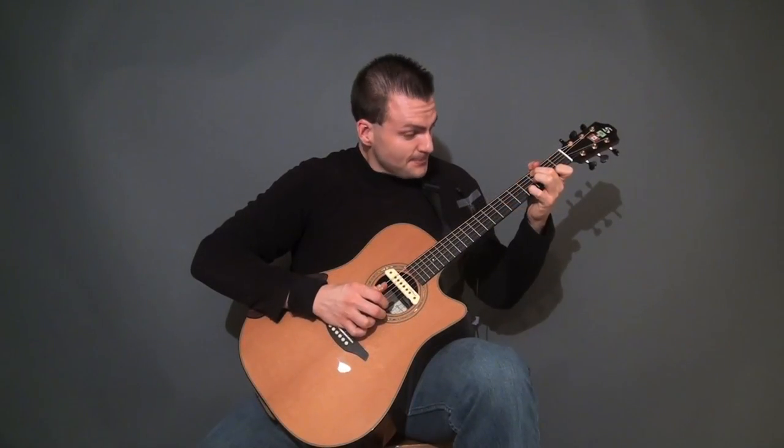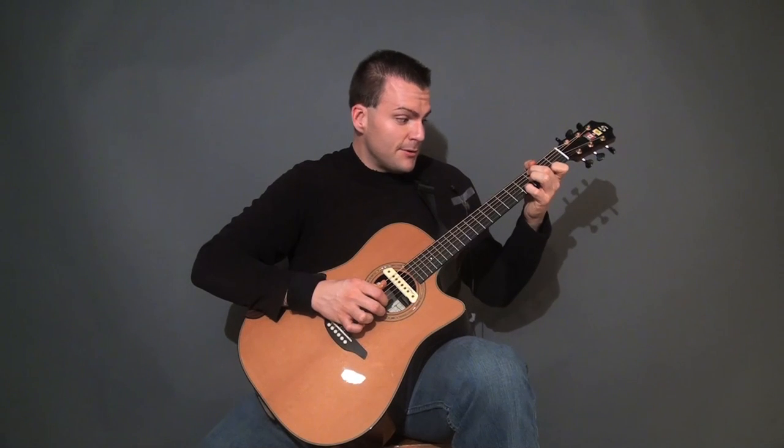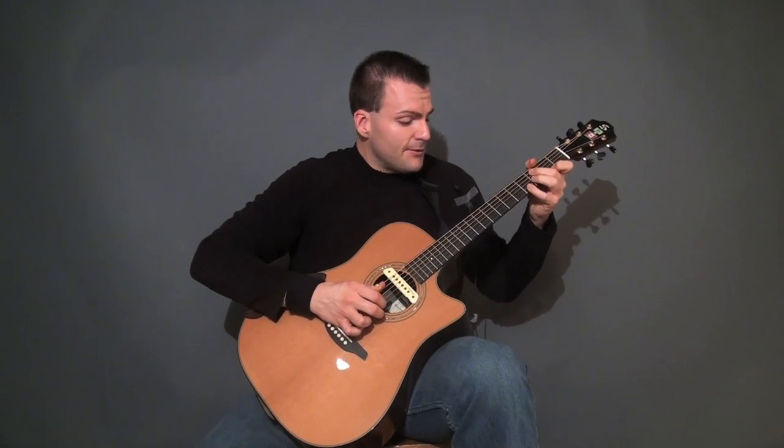Right here what we've got is an example where the 4th finger is going to have to sort of roll over to play that note, even though it's playing the 4th note on the 2nd string. It's going to have to roll on its side — a flat note rather — to play that 4th fret on the 1st string.